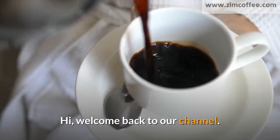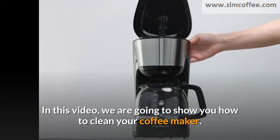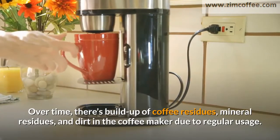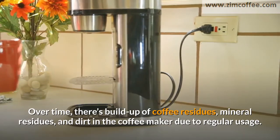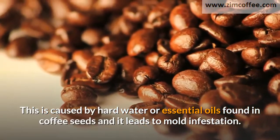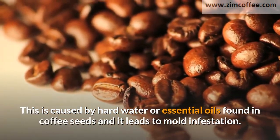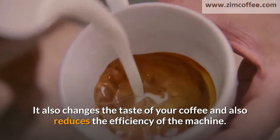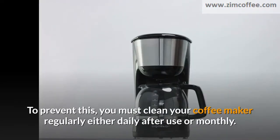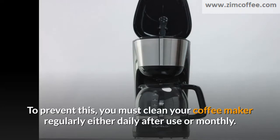Hi, welcome back to our channel. In this video, we are going to show you how to clean your coffee maker. Over time, there's buildup of coffee residues, mineral residues, and dirt in the coffee maker due to regular usage. This is caused by hard water or essential oils found in coffee seeds and it leads to mold infestation. It also changes the taste of your coffee and reduces the efficiency of the machine. To prevent this, you must clean your coffee maker regularly, either daily after use or monthly.